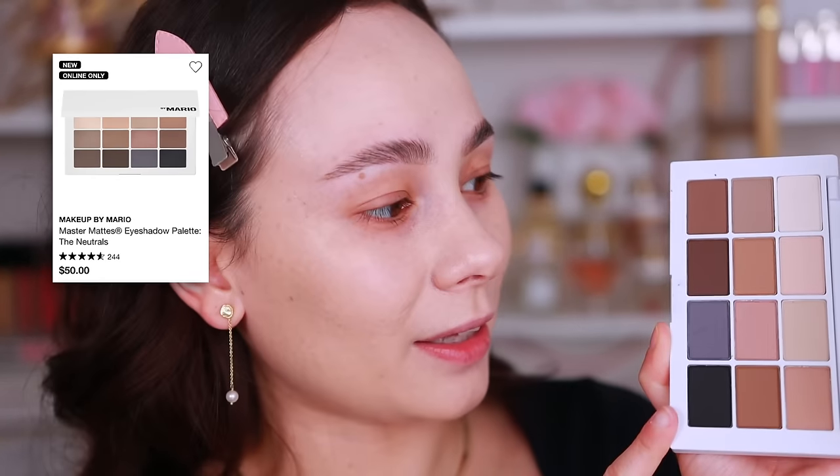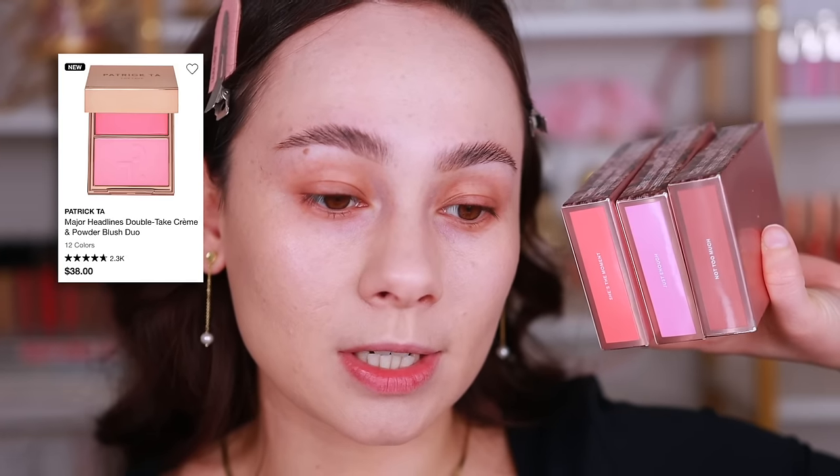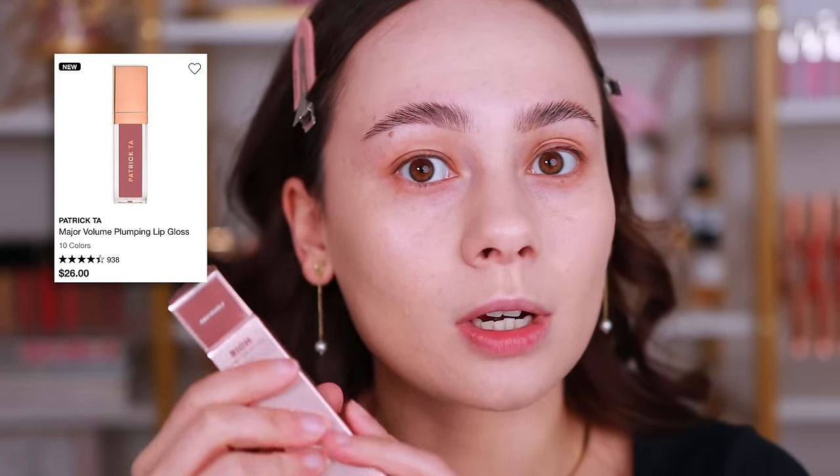I did get the Neutrals All Matte Palette from Makeup by Mario. If you watched my vlog, you saw me purchase these a couple weeks ago, literally the night before I moved out of Miami. I still haven't opened the new Patrick Ta blush duo, so I want to put that on today. I also picked up one of the plumping glosses, which I really love the formula of, so we're going to play with all of these new makeup items.